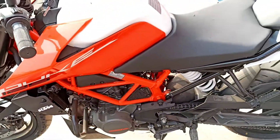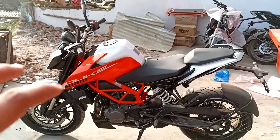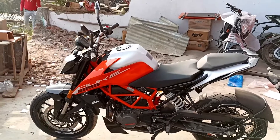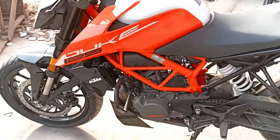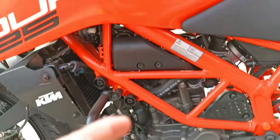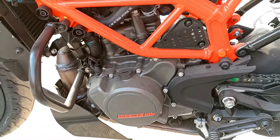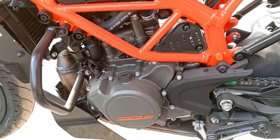Looking at the side profile, you can see this bike looks similar to the Duke 250. In fact, if you change this bike's design you can't tell whether it is the Duke 125 or 250, which is a good thing. The engine is also proper — you can see the engine displacement is 124.77cc, which is fuel injected and can generate 14.7 hp and 12 Nm of torque.